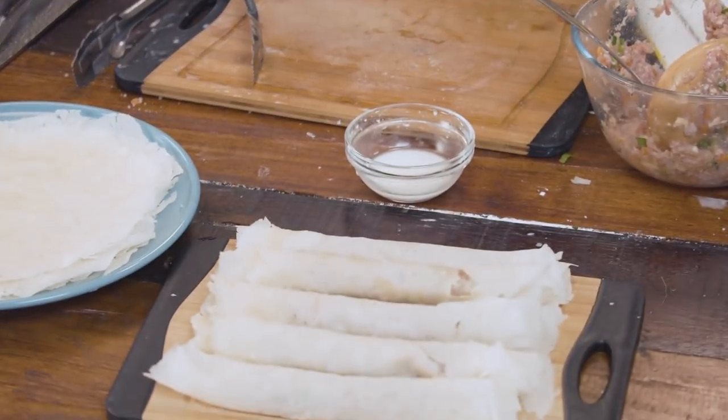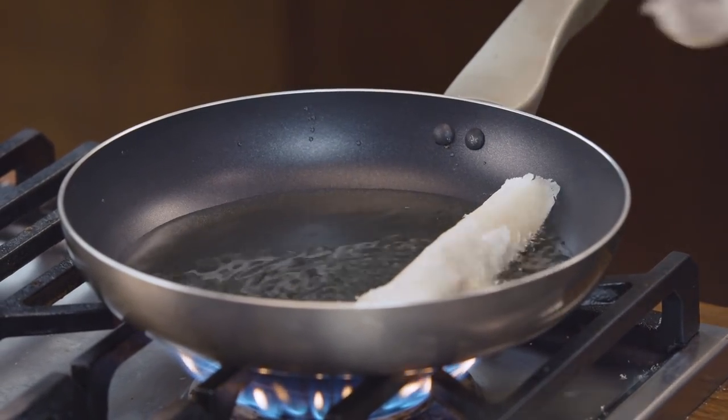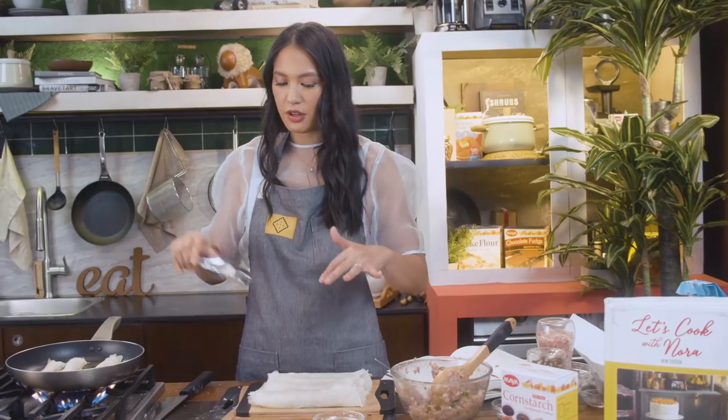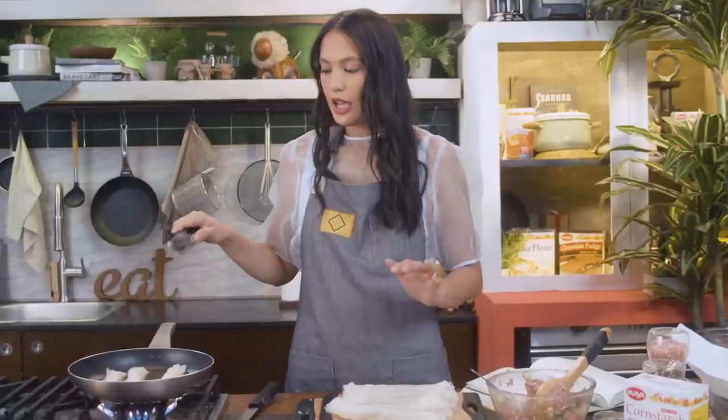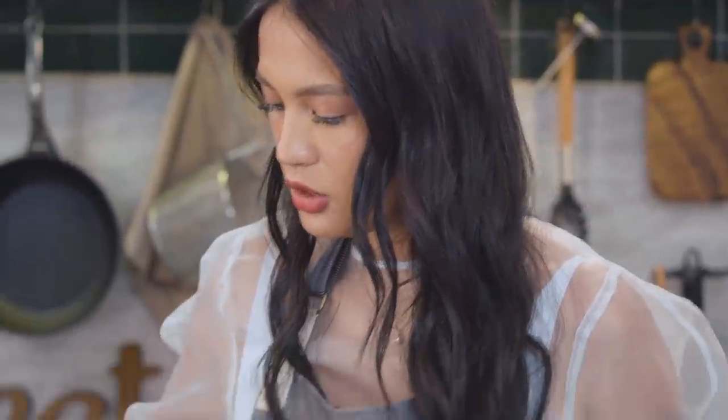Once you're done with the lumpia, place it in the pan for a shallow fry. We're going to fry one side first — and I always make the mistake of overcrowding the pan, so just three at a time. Wait for it to brown. The reason you need a balanced lumpia is that if it's too thick, the pork and shrimp won't cook inside because the lumpia wrapper browns easily. So you need to make it just right.